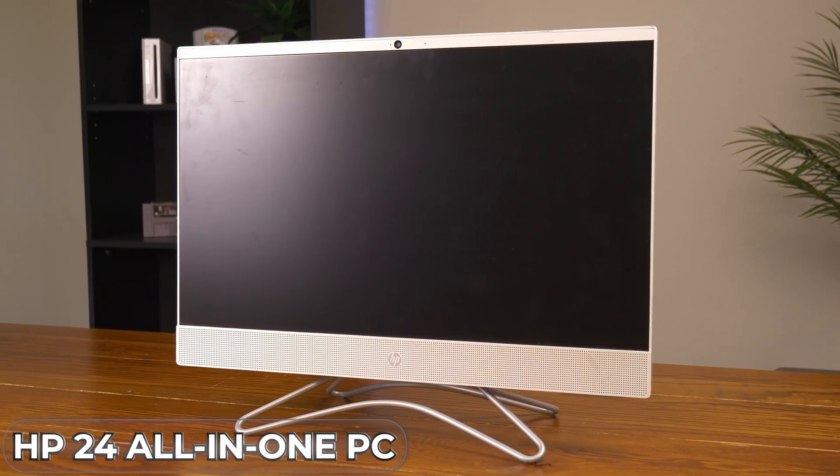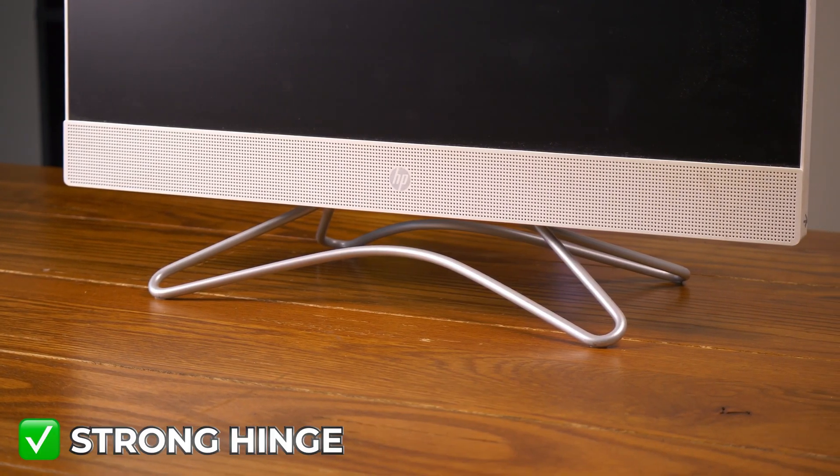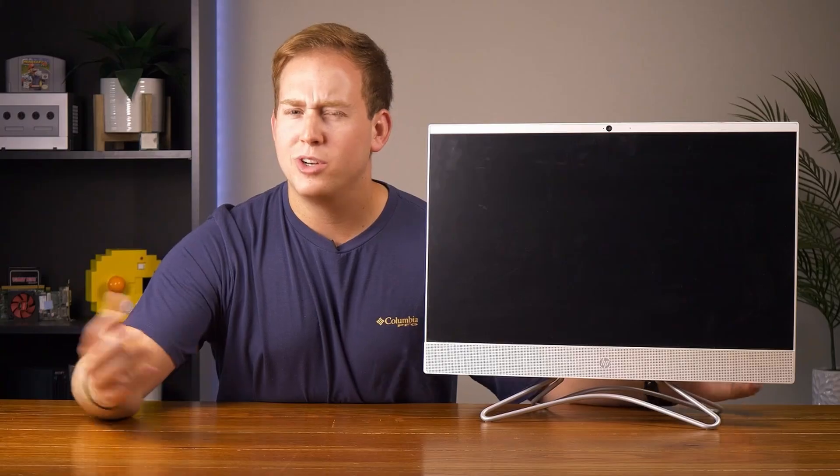And that's how I got my hands on this HP 24 all-in-one PC. For some reason, I love all-in-ones, and this one's pretty cool. It seems to be built pretty well, and it stands on a very strong hinge and a very interesting looking base, which some people hate, but I think it looks kinda cool.